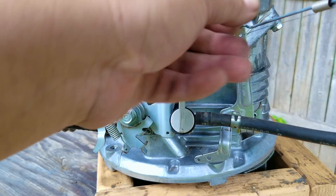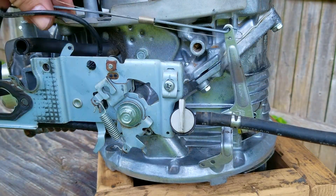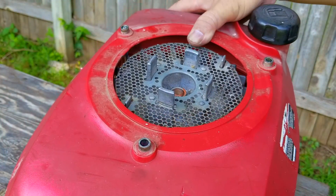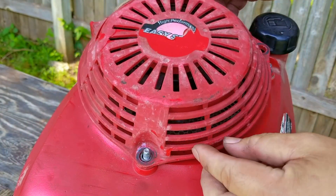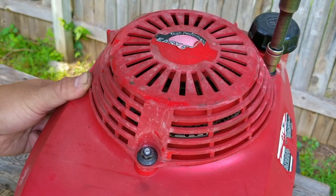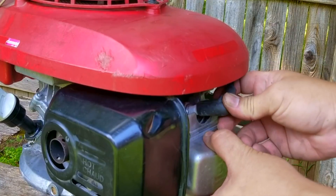Unfortunately, this whole situation stemmed from poor maintenance — and it was the most basic step as well: make sure there's enough oil in the engine. There was some oil in it and it was enough for the slinger to get oil to most of the internal parts, except for the part that's furthest away from the oil, which of course was the top bearing.